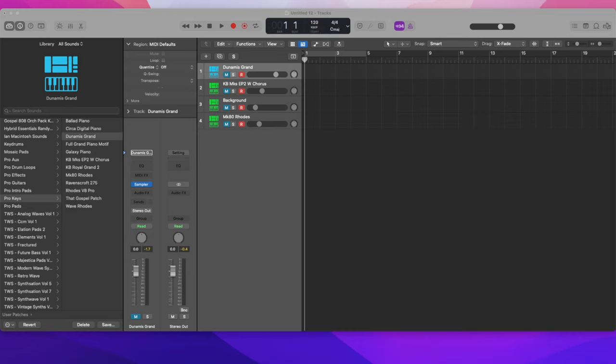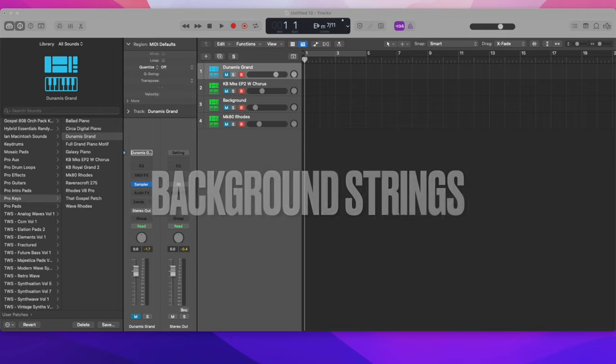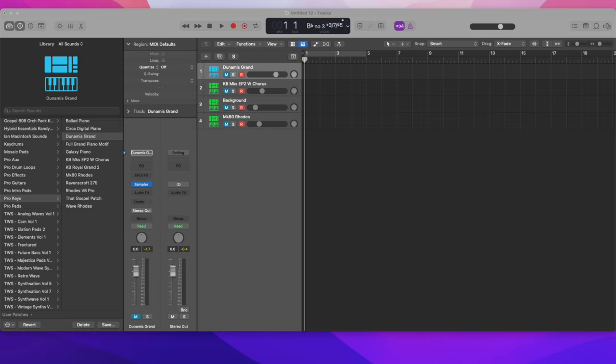With that full grand piano, I took the reverb out because I don't like a whole bunch of extra added reverb on my keyboard. Layer two, we have background strings. Layer three, we have CP80 EP — and that's going to be found under the keyboard category.